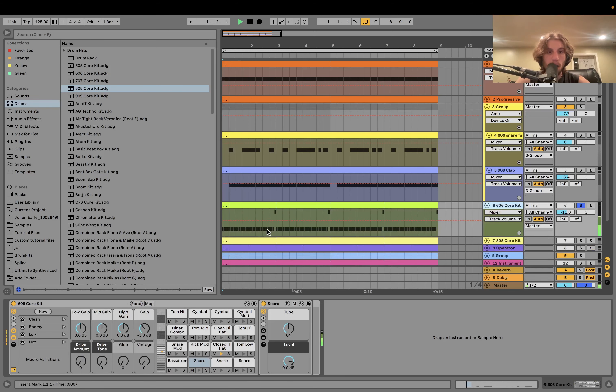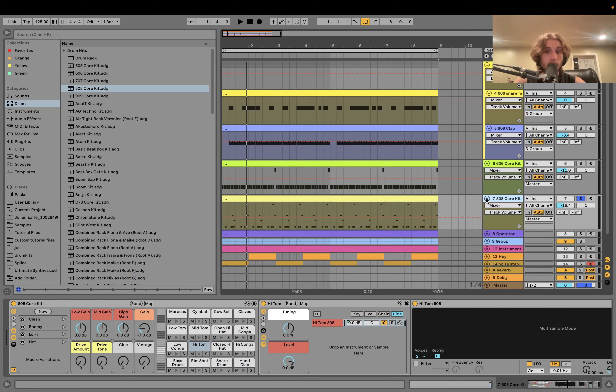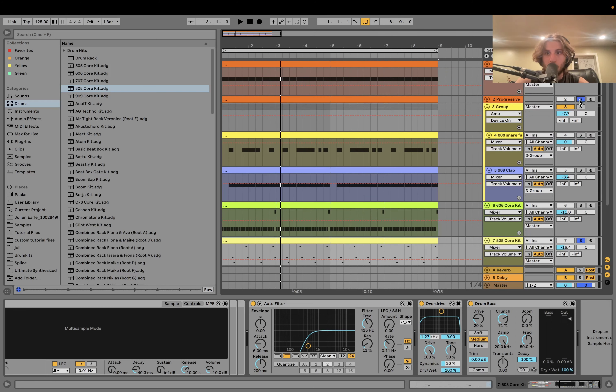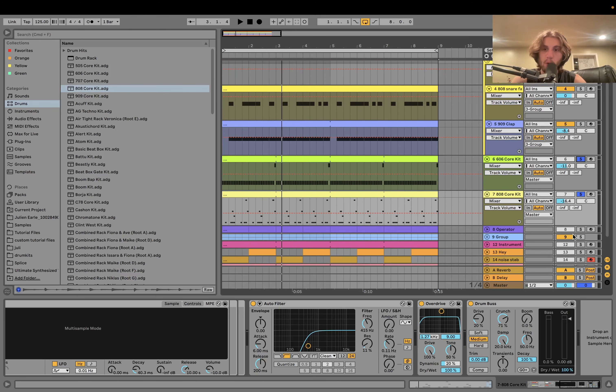We have hi-hats from the 606 core kit — just a straight closed hi-hat and then the open one hits at the end. Pretty simple, just keeps the beat going. No processing on those. For the background percussion I'm even using the 808 core kit, running through a high pass, a little bit of overdrive, and drum bus to make it a bit more crunchy. When you listen to the drums, it all fits together really well.